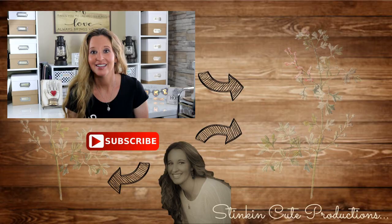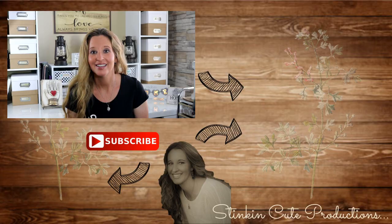Well everybody, that's all I have for today's collaboration Dollar Tree DIY with Remington and Keisha. Don't forget to stop by their channels to see what Dollar Tree DIY each of them came up with — links to both their videos are in the description box below. I hope you all enjoyed this video. Please give it a thumbs up and let's get this video to 2,000 likes. Until next time everybody — I hope you have a fantastic day. Happy crafting on a budget, and bye for now!